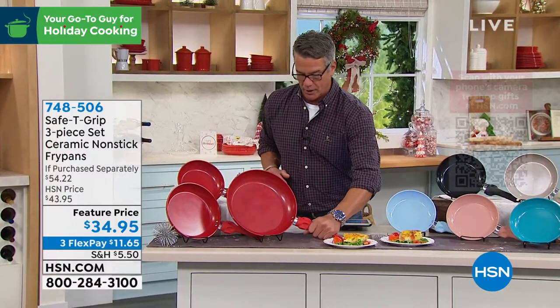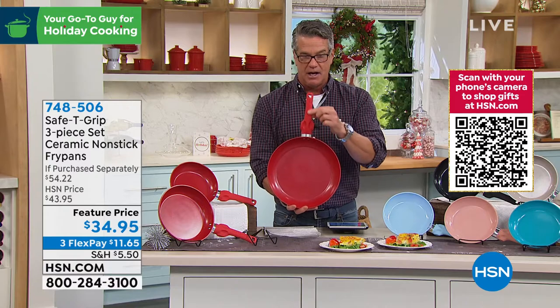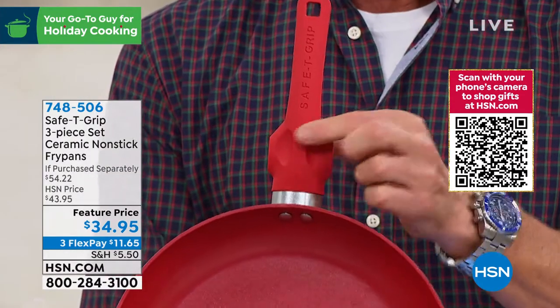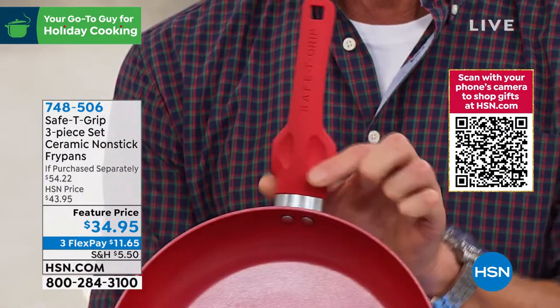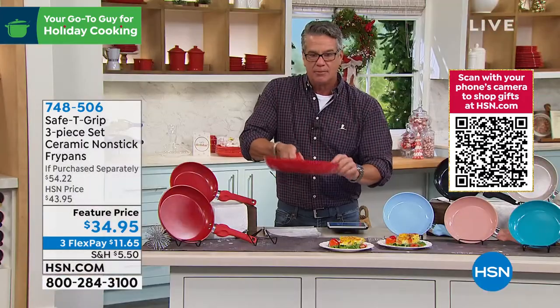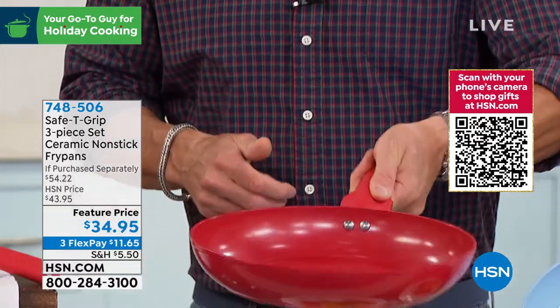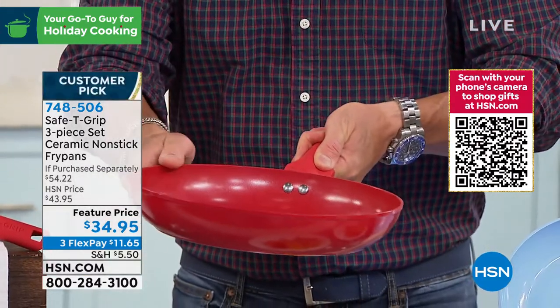I'll explain what Safety Grip is real quick before we get going. On each one of these pans, there's a very uniquely designed handle — proprietary technology right here. There are two spots right here, and you'll notice how wide it is at the neck. Two spots so that you can put your thumb, righty or lefty, on either side. And what this does is completely stabilizes the pan.